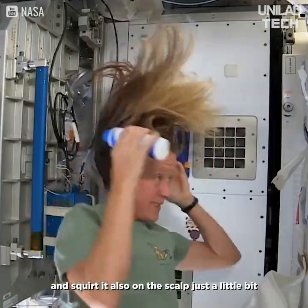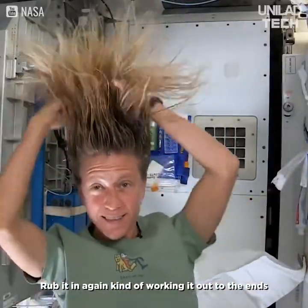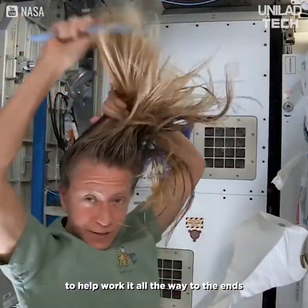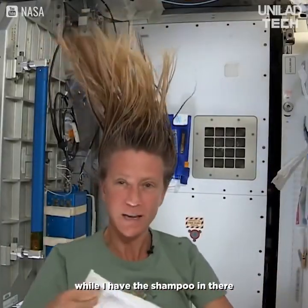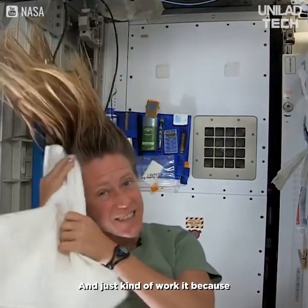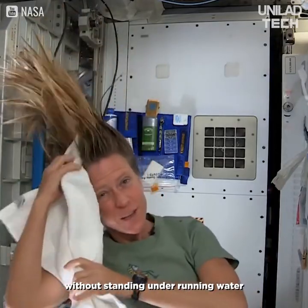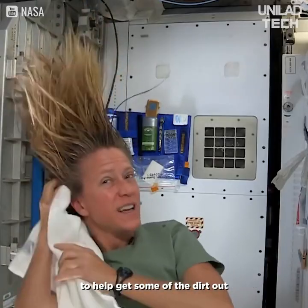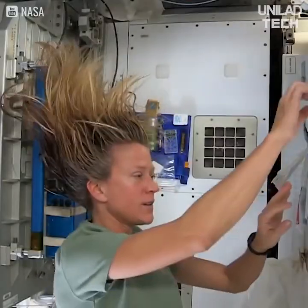I rub it in, again kind of working it out to the ends. Sometimes I'll actually take my comb to help work it all the way to the ends. Then I like to take my towel while I have the shampoo in there and just kind of work it, because without standing under running water you kind of need to use the towel a little bit to help get some of the dirt out.